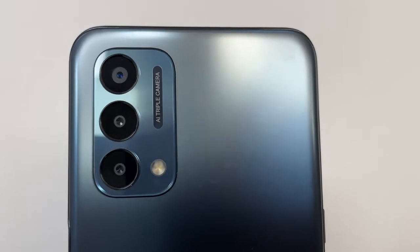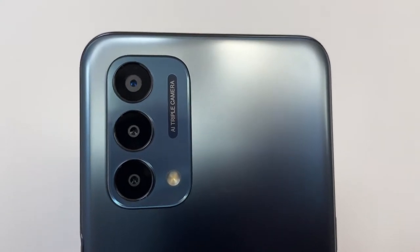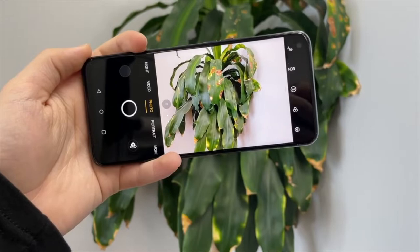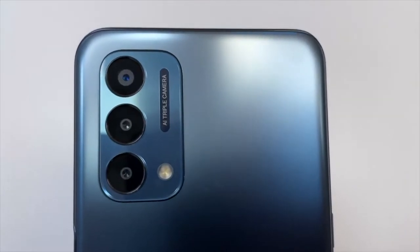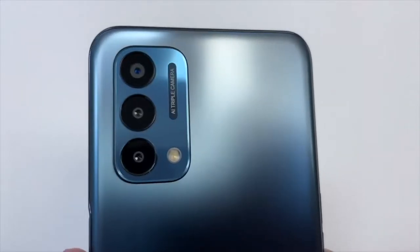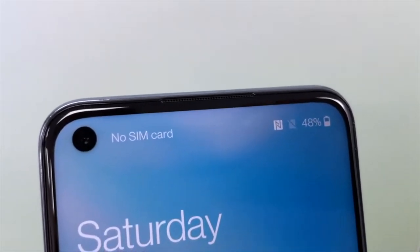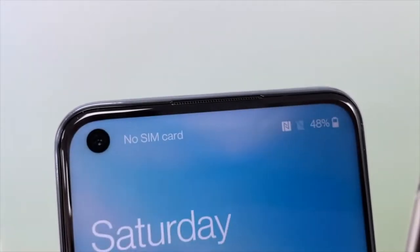The back of the phone also houses a triple camera setup — I did a full in-depth camera analysis linked in the description below. The specs are: a main sensor of 13 megapixels, a 2-megapixel macro sensor, and a 2-megapixel depth sensor. This phone shoots 1080p video at 30 frames per second using electronic image stabilization. The front-facing camera is 16 megapixels and also records 1080p video at 30 frames per second.